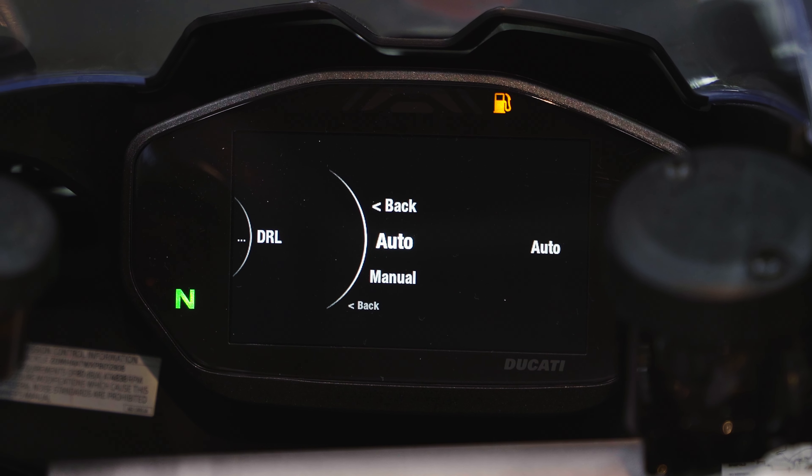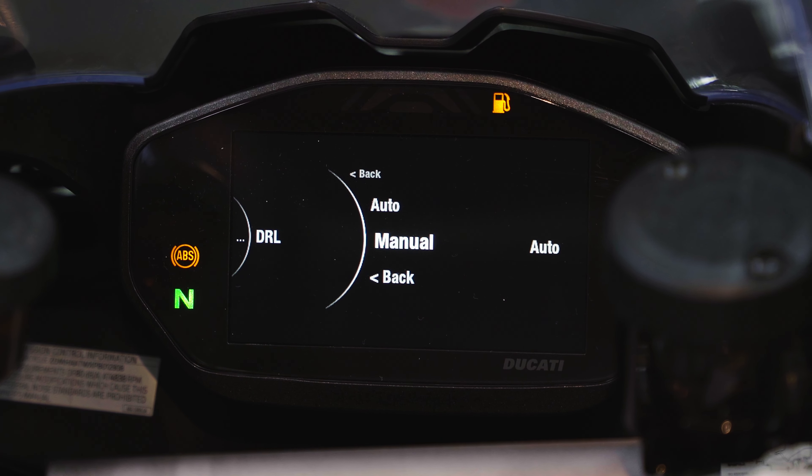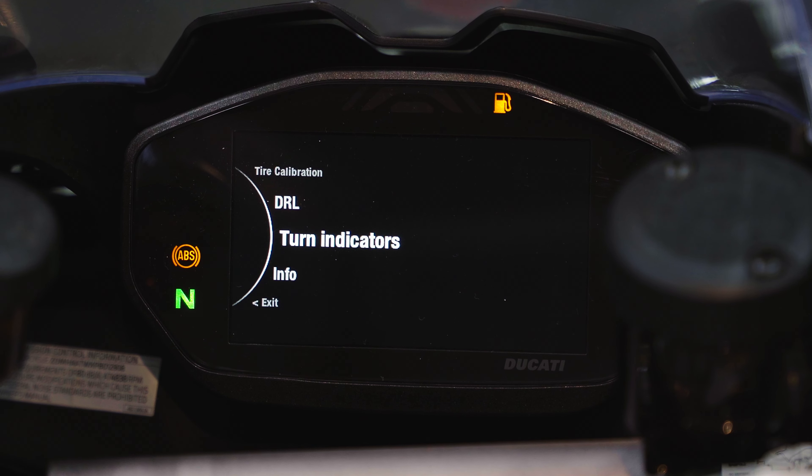Scroll down to DRL — Daytime Running Lamps. Currently set to Auto: when it gets dark the DRL turns off and the headlights come on. If you'd prefer manual control, switch it to Manual. Remember, even in Auto mode, you can still press the button on the right-hand grip to turn the DRL on and off manually. Below that, Turn Indicators — also set to Auto by default, so after completing a turn the signal cancels automatically. You can still press the cancellation button manually, or switch to Manual if you don't want the auto function.